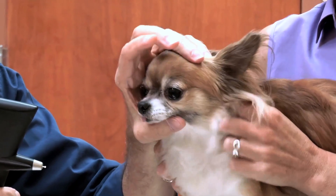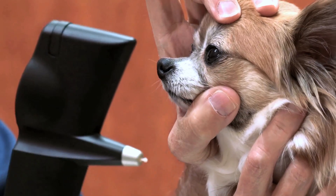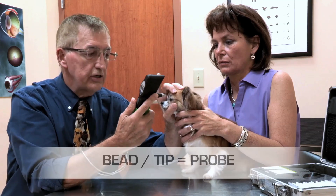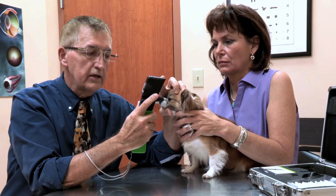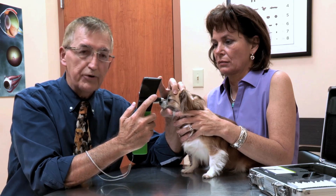Today we're going to be demonstrating the ToneroVet, and volunteering as our patient is Gidget. She's going to be very cooperative, and we're going to demonstrate the technique of proper restraint and manipulation of the eye. When measuring, always be careful not to look at the display. Always look at the patient so you can position the bead appropriately, and it's helpful to rest the ToneroVet against your hand to stabilize it so you don't poke the patient in the eye and maintain the proper distance.